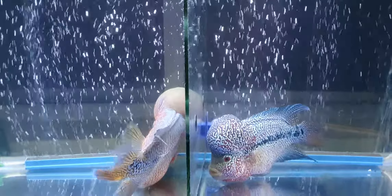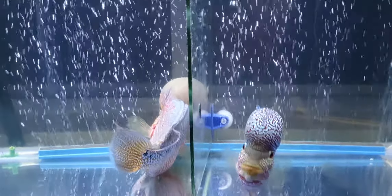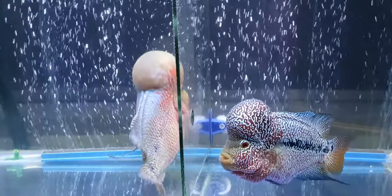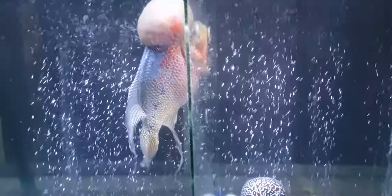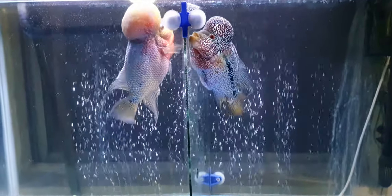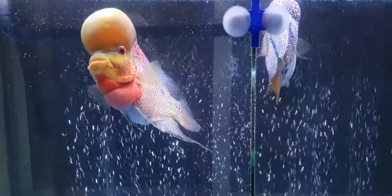Setting up a tank is not so easy. After setting up flowerhorns, as you know, they make a lot of waste — nitrogenous waste — and if it is not cleaned on a weekly basis, they lower their head, the hump — the cork, as we say.